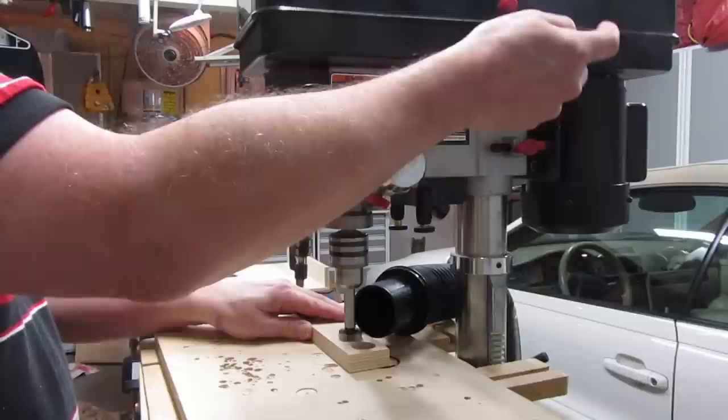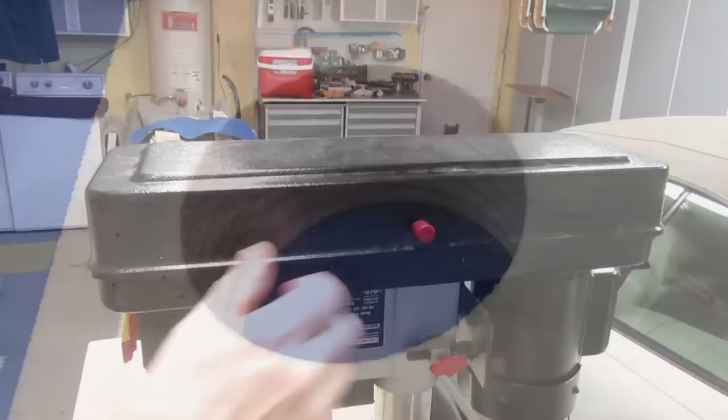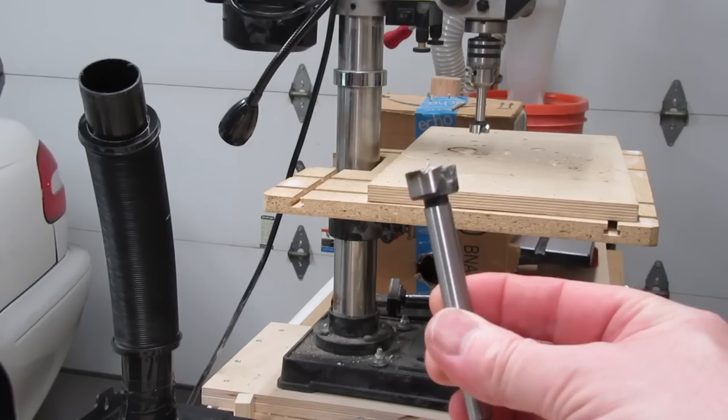You can use Forstner Bits in a handheld drill or a drill press. They're somewhat easier to use in a drill press, because they require more pressure to cut through the wood than ordinary drill bits do. Forstner Bits drill nice, clean holes. When using them on a drill press, always make sure you pay attention to the recommended RPMs for each bit, or else you can easily burn the wood and the bit. Trust me, I know. When in doubt, use low RPMs.